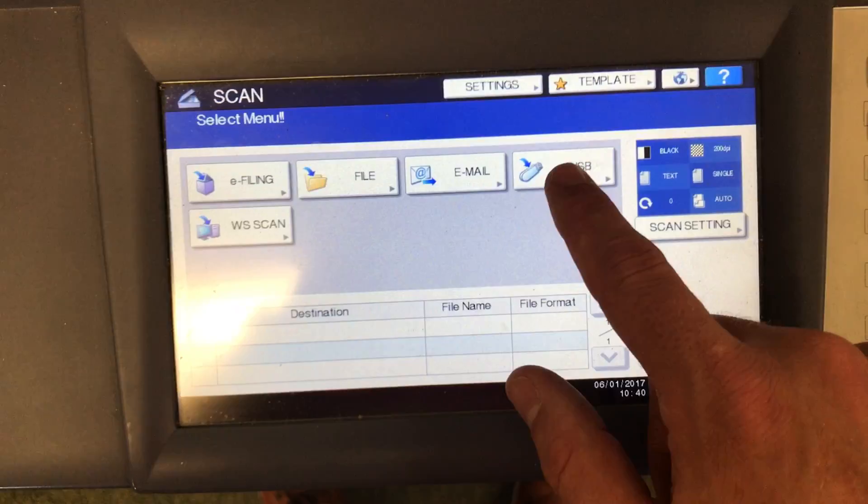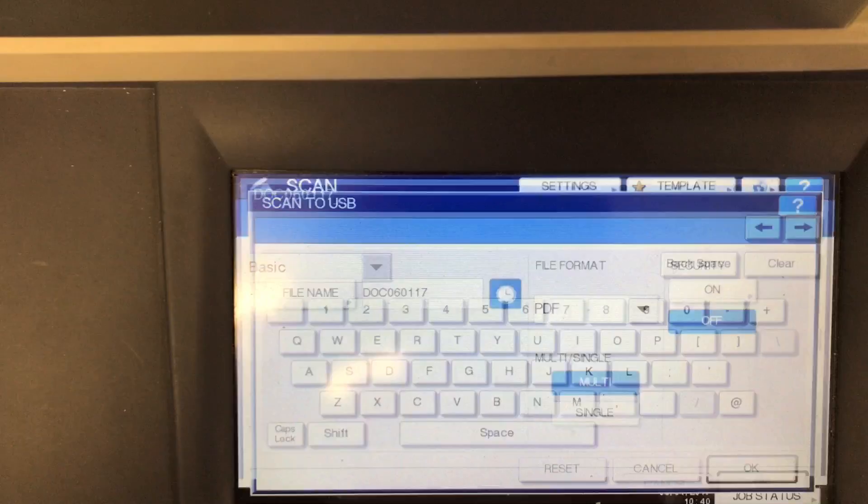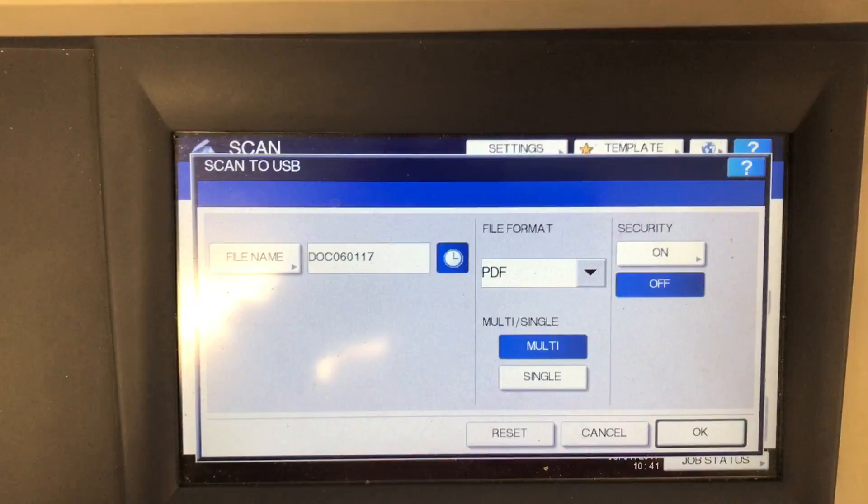Over here, if I want to change the name of the file as it goes on my USB, I can use the keyboard to change the name of it. I'm not going to do that right now. I'm going to check to make sure it's going to be in PDF format, which it is. If I have more than one page, I'll make sure multi is selected, as it is, and I'm ready to hit OK.